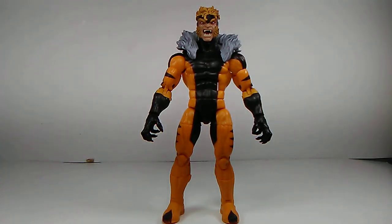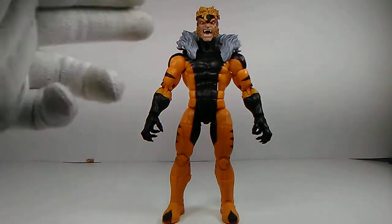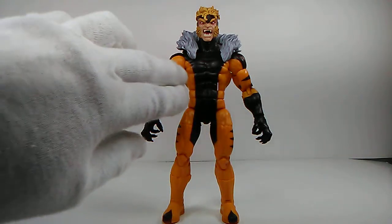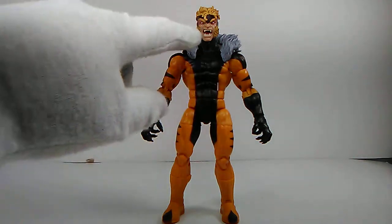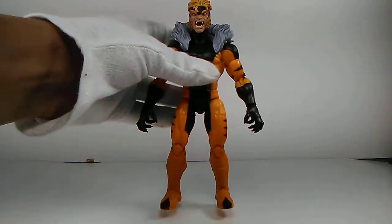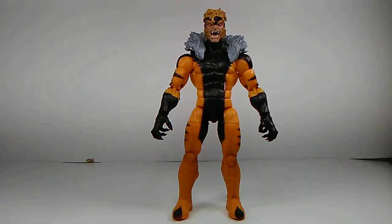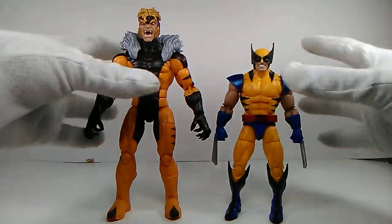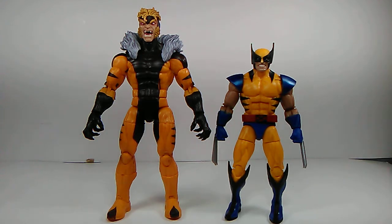The articulation on this guy is amazing — four points of articulation in each arm, five points in each leg, two points in the torso/waist area, and one point in the neck. You can get him in so many good poses. He does have a little weight to him, not too much. Standing him right next to Wolverine you can see the size comparison between the two figures, and I think it's quite accurate. I'm loving these two together and I can't wait to get them into some dynamic poses.